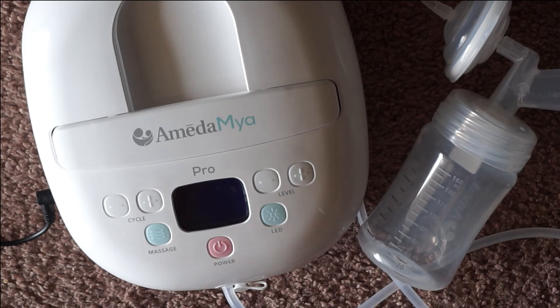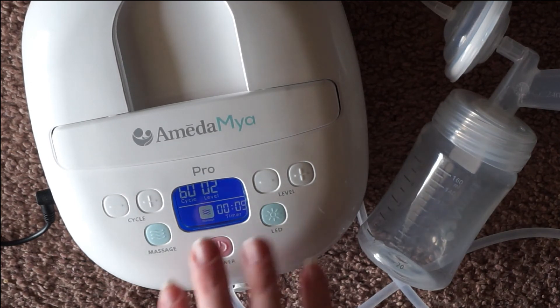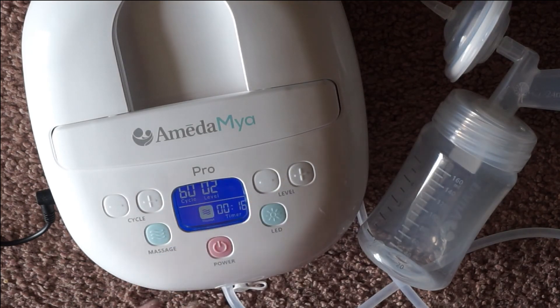I also want to mention that you can stay in massage mode the entire time if you want to — that's what I do. I tend to stay at 60 and level 2 for my entire pump session with this pump. It's not going to kick you over after any certain amount of time, so if you like that super high frequency and don't need a ton of suction, it's going to work well for you. That is everything on how to use your Amida Maya Pro. If you guys enjoyed this video, please give it a thumbs up, and if you have any questions, leave them in the comments below.